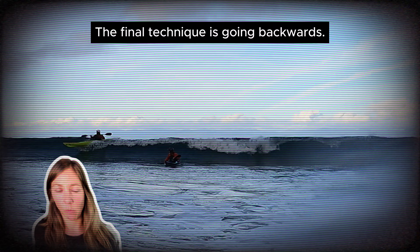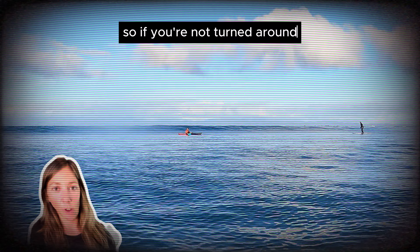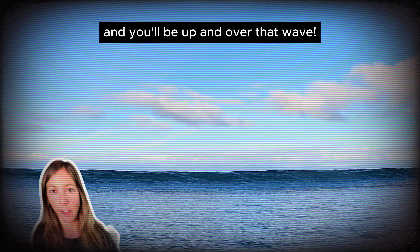The final technique is going backwards. When you're in a longboat like a 14 and a half foot Dagger Stratos, it can be really difficult to turn it around in time to get up and over a wave. So if you're not turned around, simply back up with a lot of power, and you'll be up and over that wave.